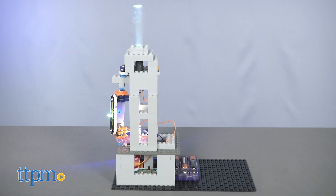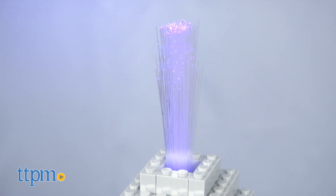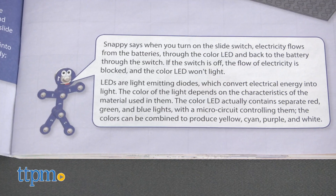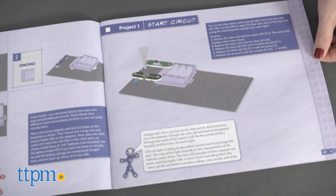Just like all Snap Circuits sets, the instruction booklet contains guided directions for building the different models, all narrated by the Snappy character, with fun facts about how circuitry and electricity work. The first few builds introduce how to put the circuits together and make them light up and play sounds.